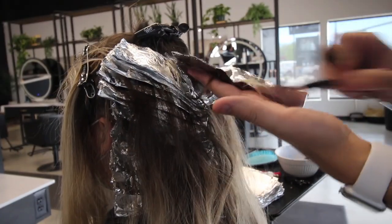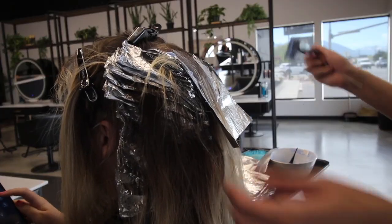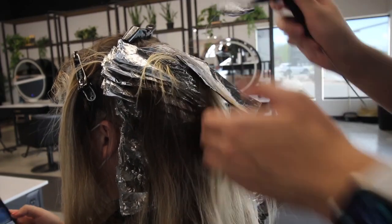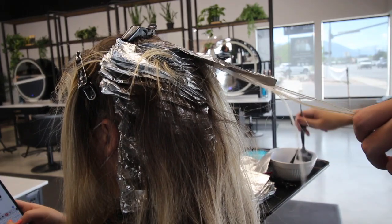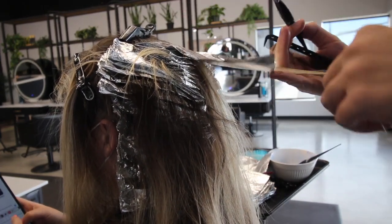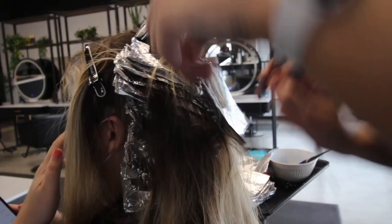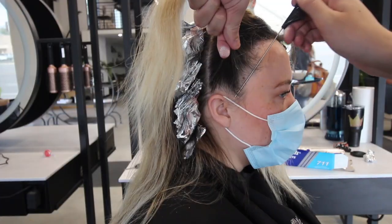I get a lot of questions about pricing. For a full highlight it's $170, which includes your first bowl of lightener, my time, the root smudge, toner, and a treatment at the bowl. The price only increases if I'm mixing up extra toner or lightener — that's $20 per bowl of lightener and $10 per toner — or when adding services like a cut or extensions.